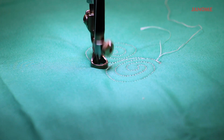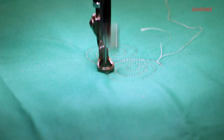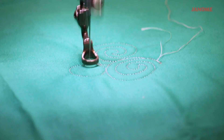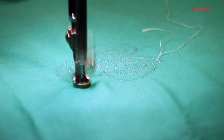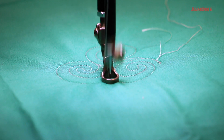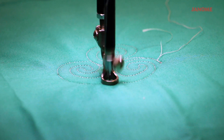Right now I'm tracing back down the previous line, and then I'm going to go into another swirl. I'm tracing back another line, maybe a quarter of an inch, and going into another swirl.